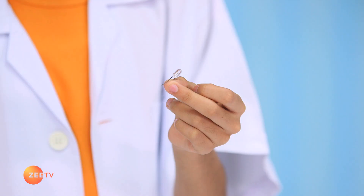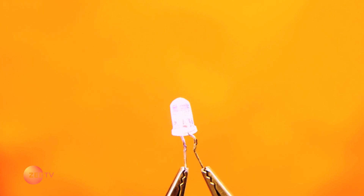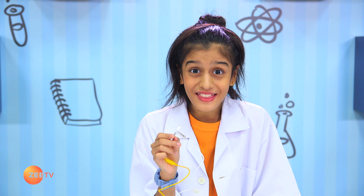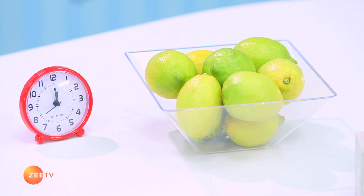Now take the LED light and connect the wires. Wow, look at that — the LED actually lights up. It worked! Similarly, this clock can be powered up too.